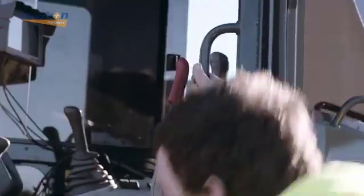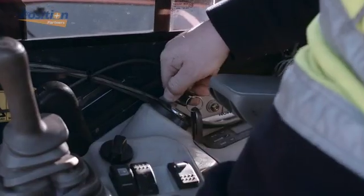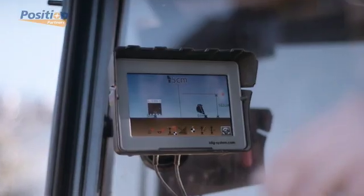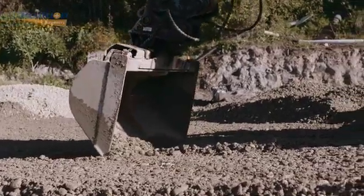That's why we want to show you iDig, a new two-dimensional machine guidance system specifically designed for small to medium-sized excavators with a wide variety of buckets. Use it for footings, foundations, drainage, trenches, embankments, tank settings, and more.